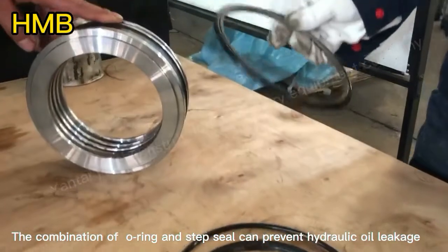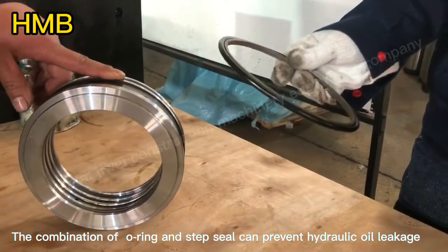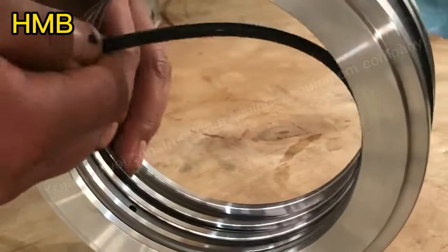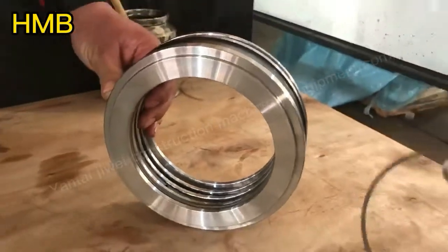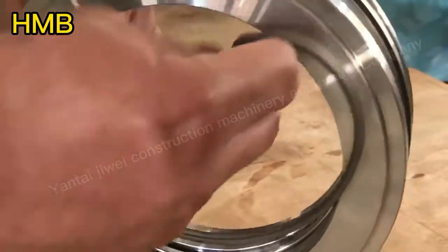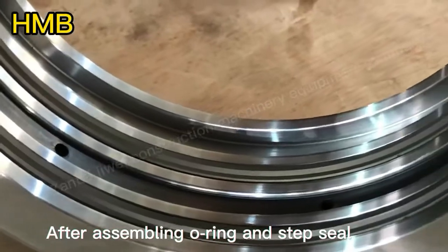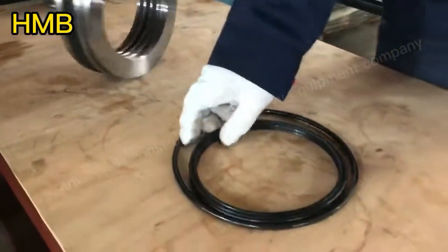The combination of the O-ring and step seal can prevent hydraulic fluid leakage. After assembling the O-ring and step seal, then assemble the gas seal.